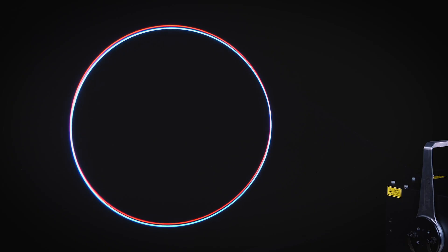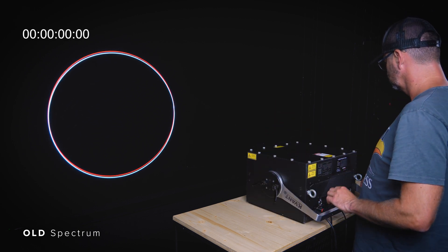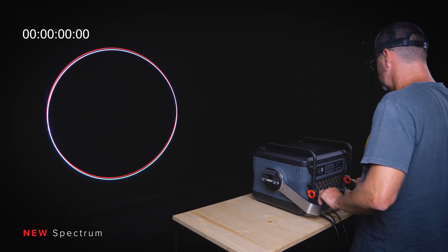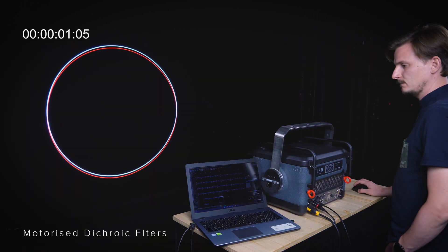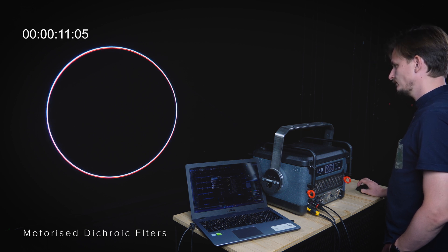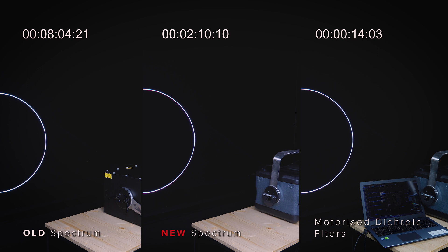Third, the maintenance. Nothing is perfect, and even the new Spectrum will need to be aligned from time to time. But let's see how long it will take. We made the following time trial using the old Spectrum, which we aligned manually. We did the same with the new Spectrum, but due to the different housing construction, we saved 6 minutes against the old Spectrum. The last variant was a new Spectrum with the motorized dichroic filters optional upgrade. That cut the time necessary for beam alignment by about 95% against the old Spectrum and 90% against manual alignment. Moreover, the alignment via Beyond software can be done remotely in seconds without the operator getting near the projector.